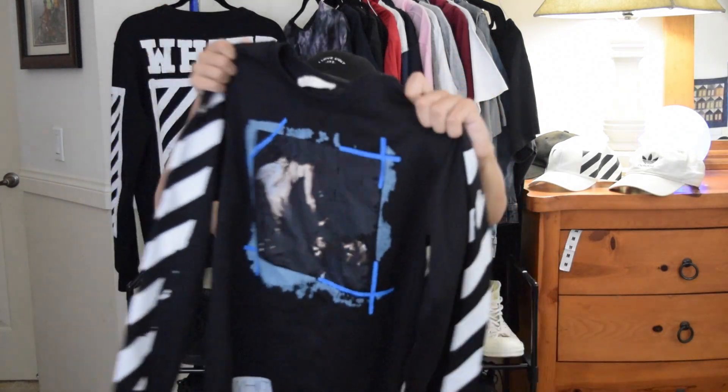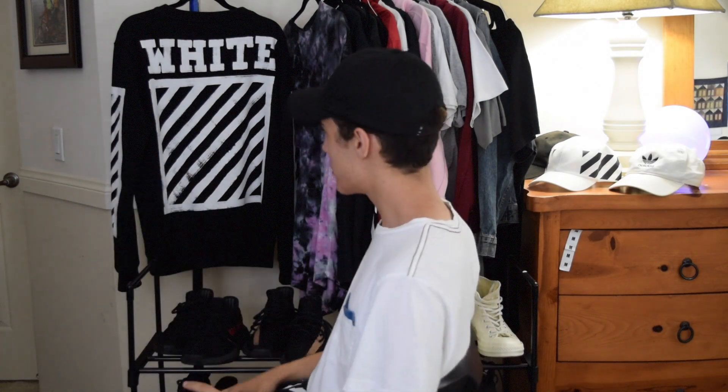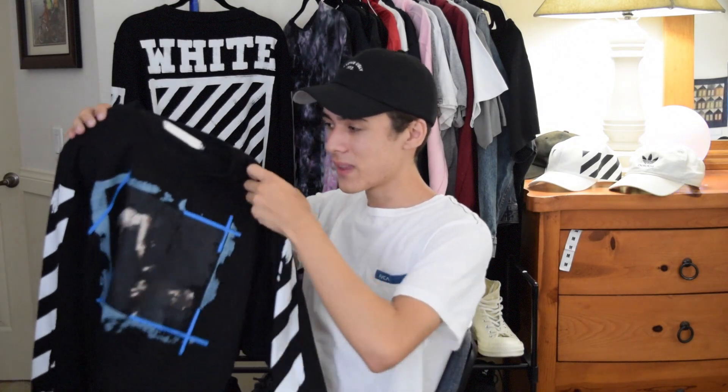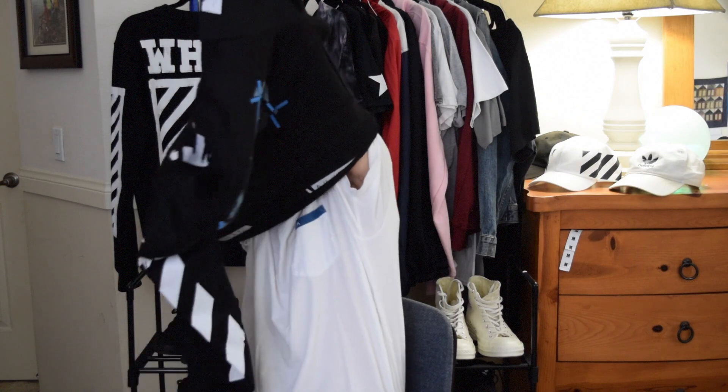I have a wish crew neck right here. It's not the same exact one as this one, but it's basically the same style. Actual off-white will fit like one to two sizes above what you actually are — like this is a size small but it fits me like a large. I ordered this one in a size medium and it fits like an extra small because it's in Chinese sizing. Always watch out for that when ordering clothes on wish.